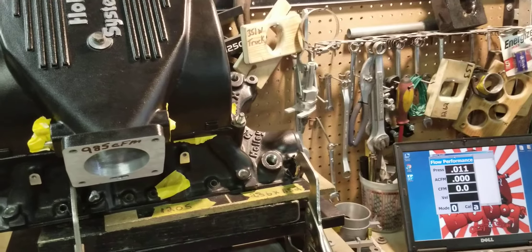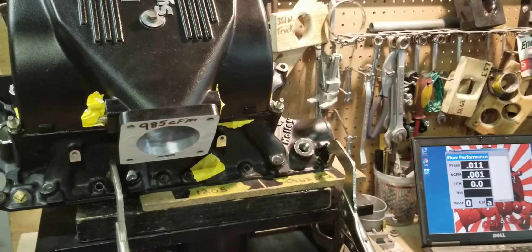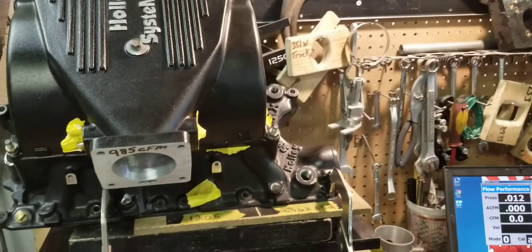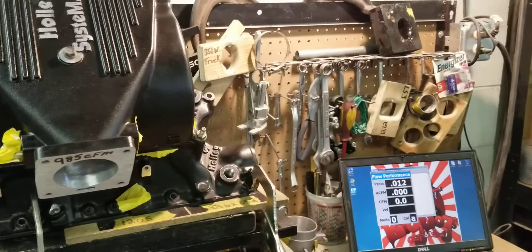What's the sense of taking it all apart just to get half of the benefits? Our Stage 2 port job is a very economical porting option for these two-piece manifolds. You can check this video out and many others at Big Dogs Porting on our Facebook business page and Big Dogs Porting on our YouTube channel. See you guys at the track!